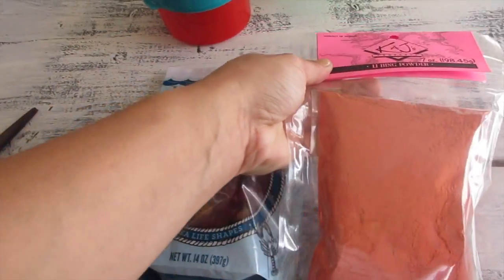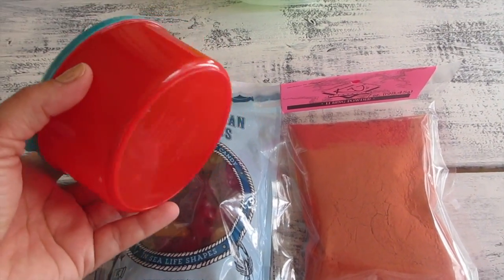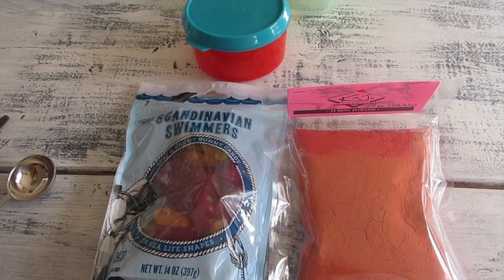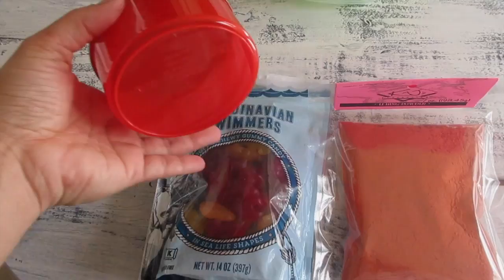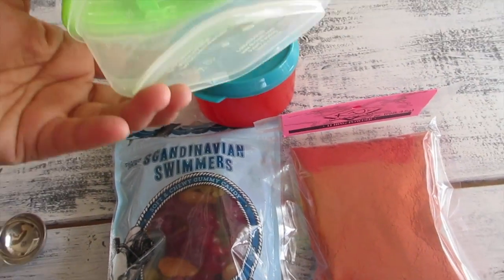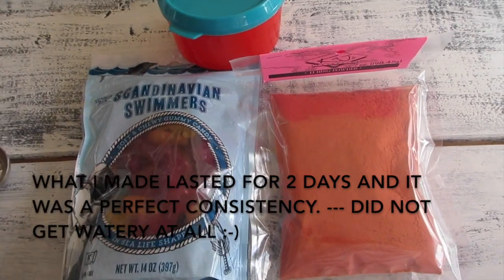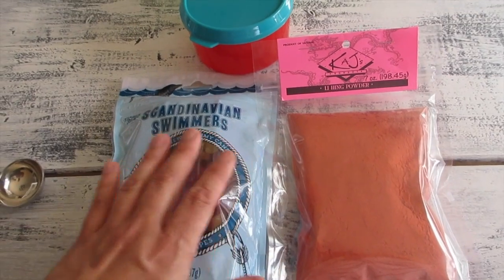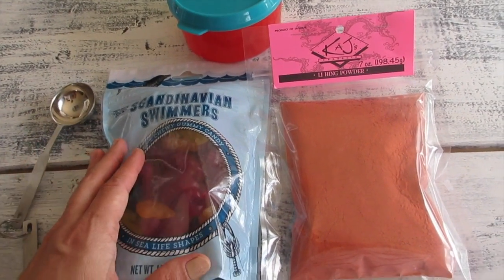The trick to making these is to just make a little at a time — just enough for you to eat in one or two sittings. You don't want to store it with the powder for a few days. I'll put enough of the swimmers in here so I can snack on them throughout the day with hubby. Also, do not overuse the lihing powder — I'm gonna try about one tablespoon and see how that goes.